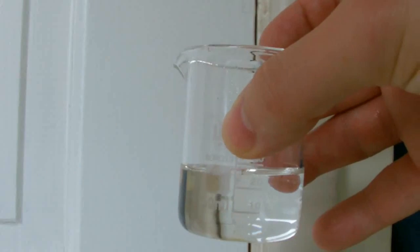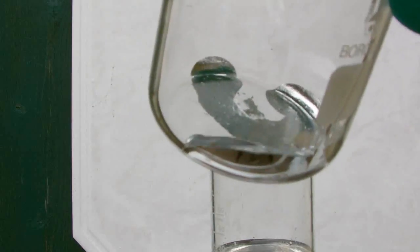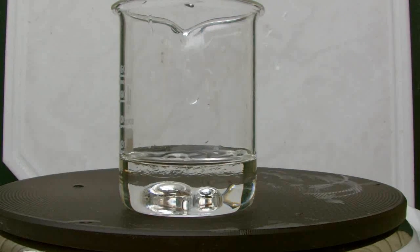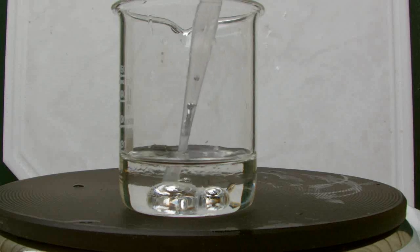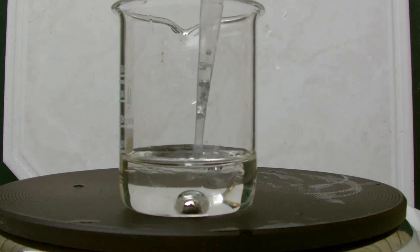Now that it's cooled down, I'm going to take some of my gallium and drop it in. Notice how the gallium forms into a ball shape — that's the gallium reacting with the sulfuric acid, creating gallium sulfate, which causes the surface tension to pull the gallium up into a sphere.